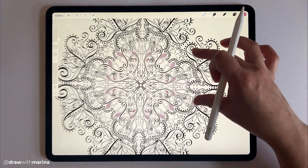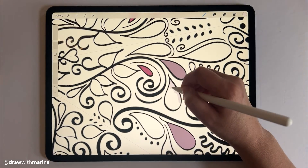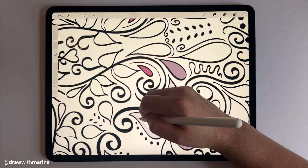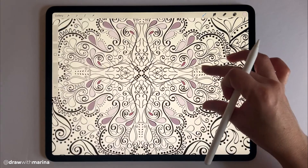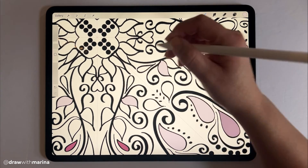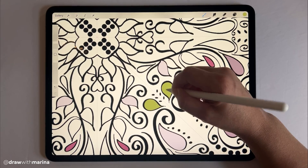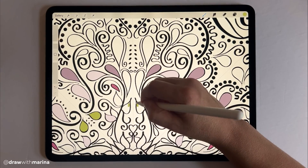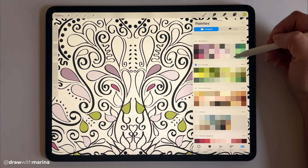There are many things you can do with this. I'm just going to go and finish coloring.